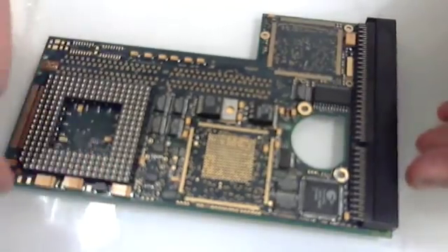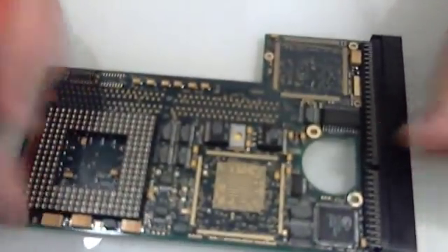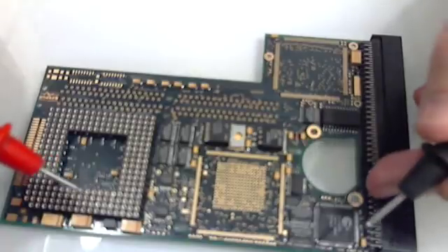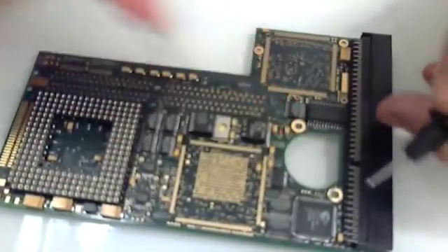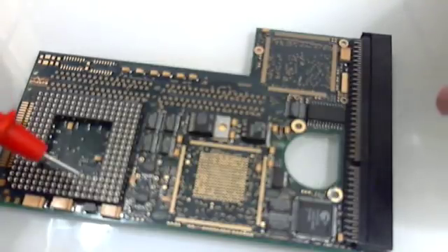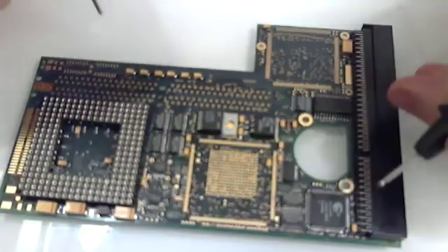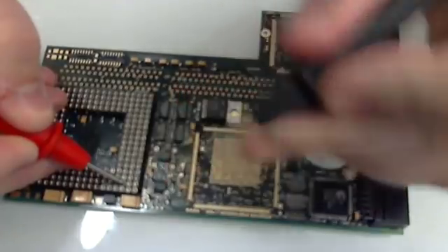But when I connected this to my Amiga 1200 just to test — there are some decoupling caps missing but it should work, maybe unstable — it gave me an illegal instruction. I had a bad solder joint or something; the PCB felt quite cold. I removed the CPU and still got an illegal instruction. How can you get an illegal instruction without any CPU?